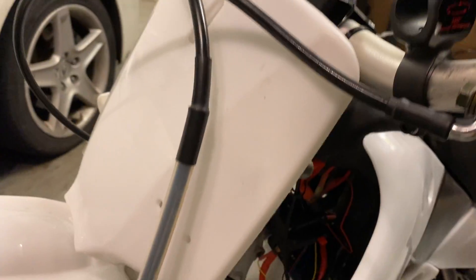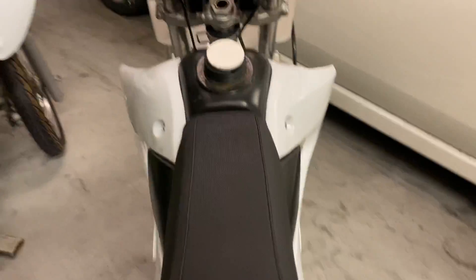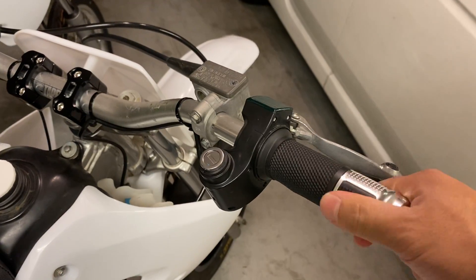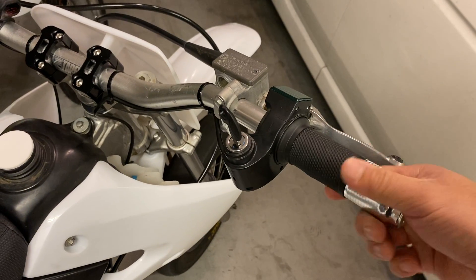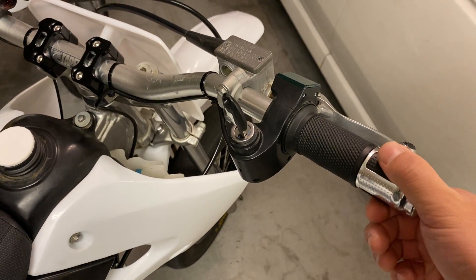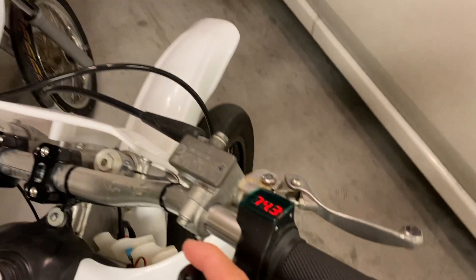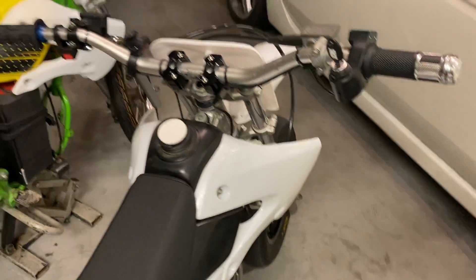Once you wire them up, you'll also need a throttle. This is a throttle kit with a key for generic electric bikes — it's off eBay, something like 20 bucks. Pretty convenient: it has a key and you can see the voltage as well.